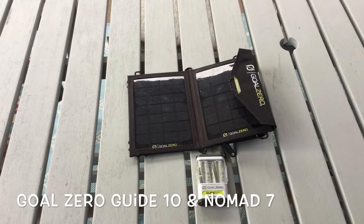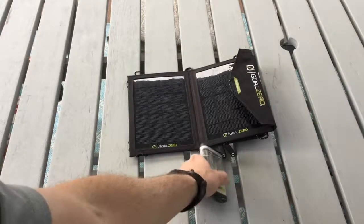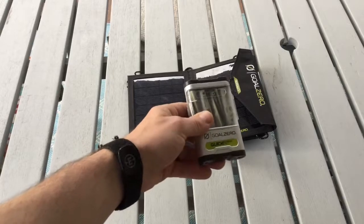This is the Goal Zero Guide 10 with the Nomad Solar Panel. The package costs about $115. The Guide 10 by itself costs about $40.